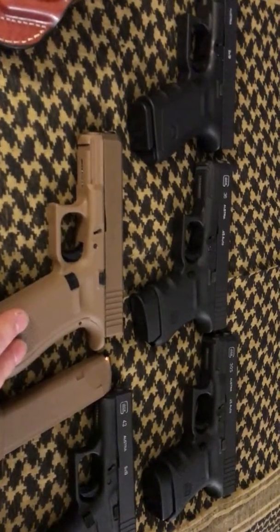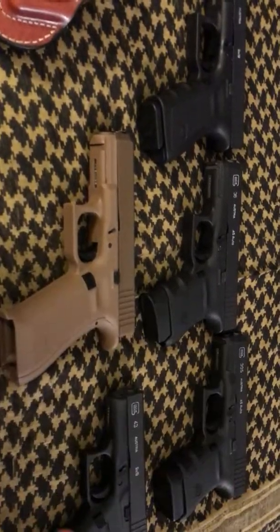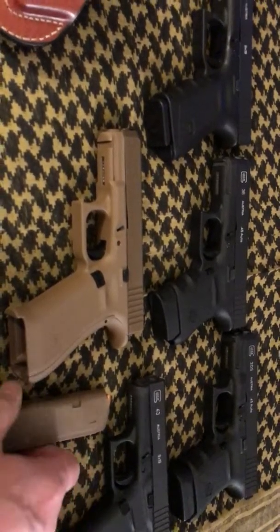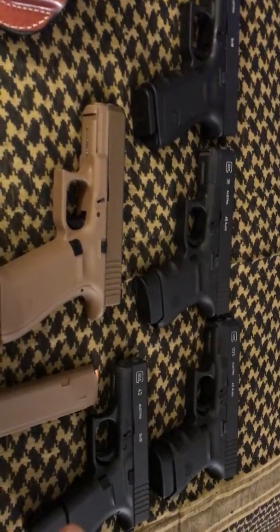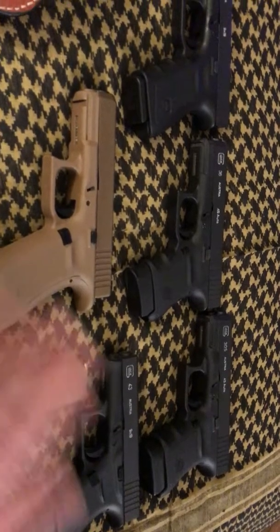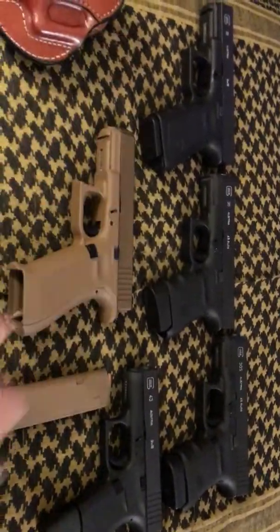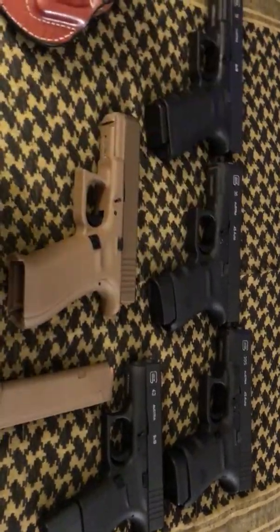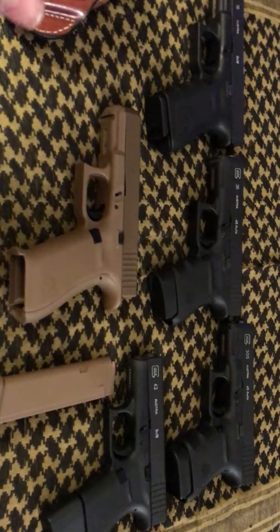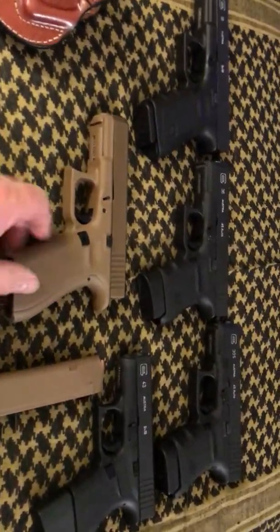Always carry an extra mag. Mag failures are there. People get too complacent with themselves and say, 'six and one is good enough.' Yeah, it is good enough — but if your mag fails, you've got to be able to slap another one in there. This is your life or your family you're talking about. So don't lose compliance by not having another mag. Because in this day and age of people being stupid, you need your protection.